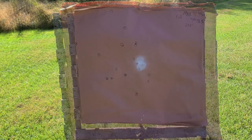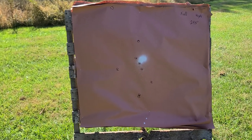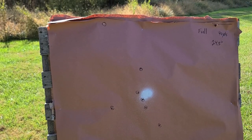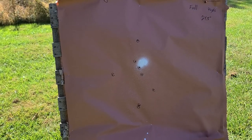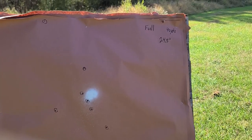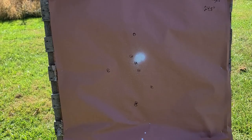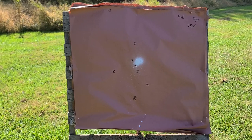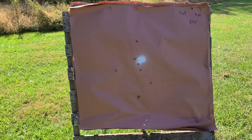Now looking at the full choke target. We had a pretty nice center hit, but we definitely opened up a little bit — one flyer all the way up top and a little string down toward the bottom. We've started going backwards on performance. The spread from the very top hole to the bottom two measures 24.5 inches. Overall not a bad pattern, but definitely not as good as the improved cylinder or the modified choke.